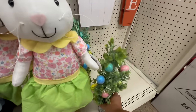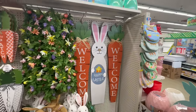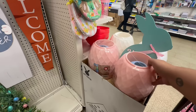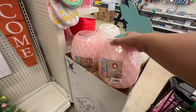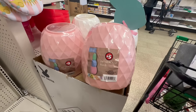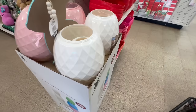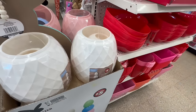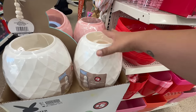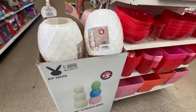Holy cow! Look at these giant welcome signs — love those! And the other thing I'm really excited about are these stacked Easter eggs for $5 — the 24-inch stacked eggs, a three-piece set. They also have it in white, so if you want to use the white one and color it in yourself for a craft, that would be amazing. I think these are going to be a very hot find.